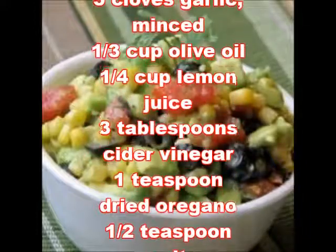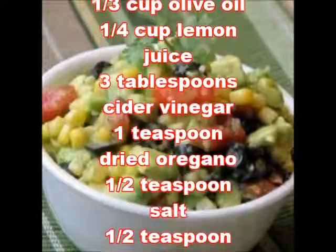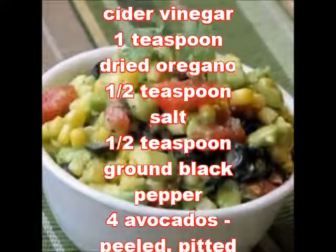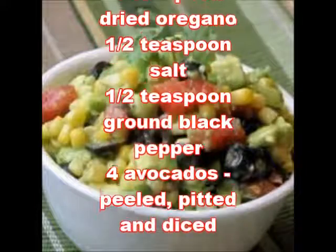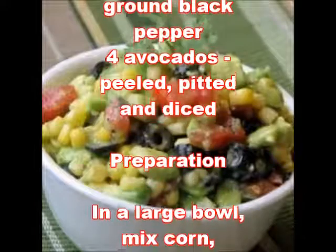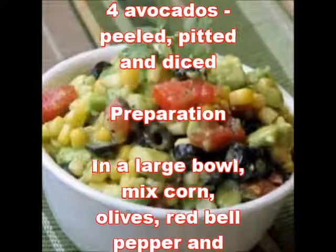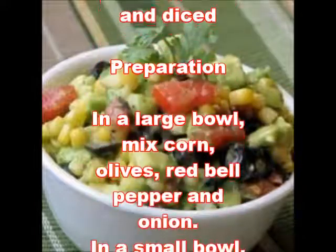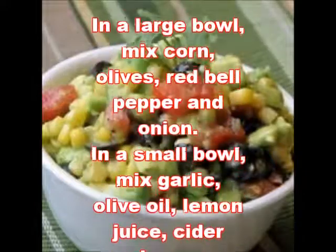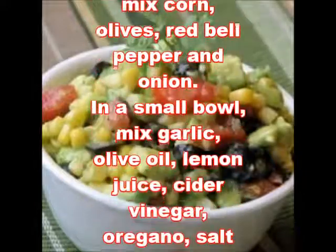One-fourth cup lemon juice; three tablespoons cider vinegar; one teaspoon dried oregano; one teaspoon salt; one teaspoon ground black pepper; four avocados, peeled, pitted, and diced. Preparation: in a large bowl, mix corn, olives, red bell pepper, and onion.